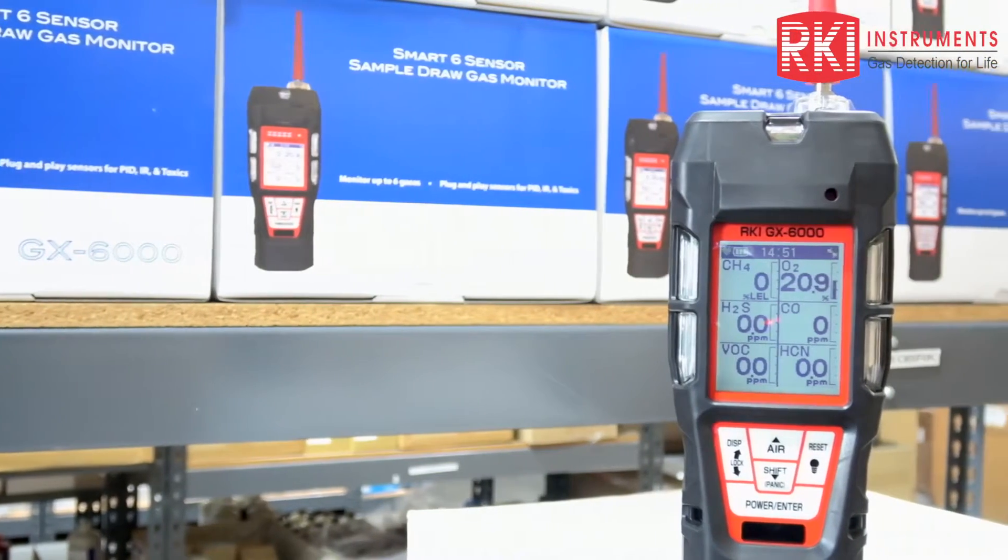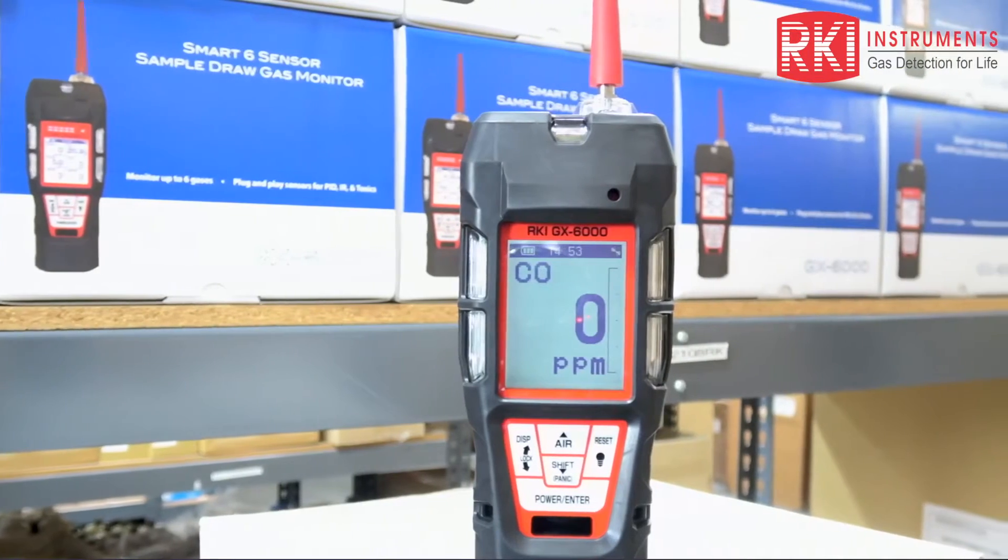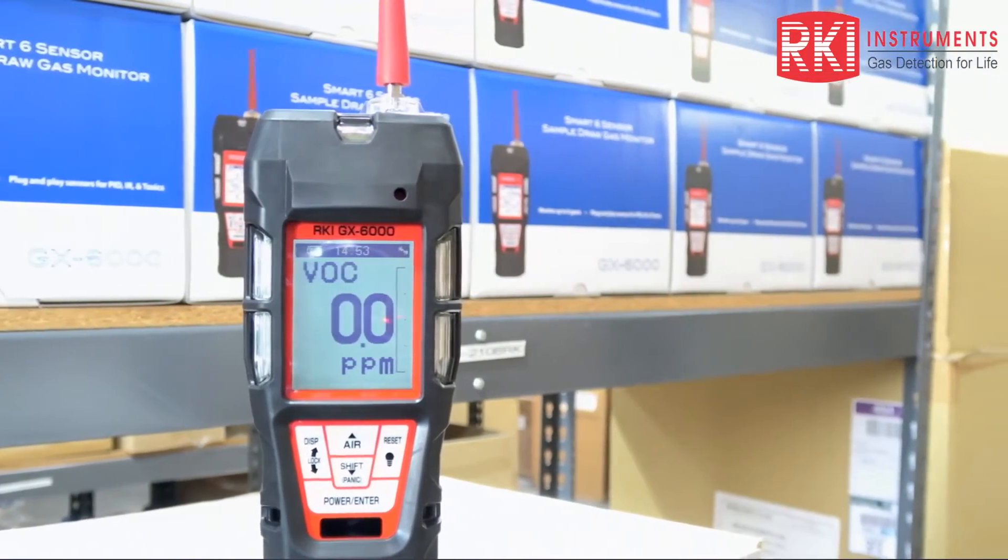The LCD displays all six channels, or can display one channel in a large font and then sequentially scrolls through the remaining channels.